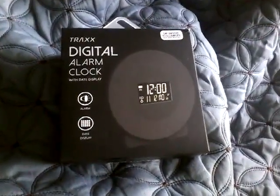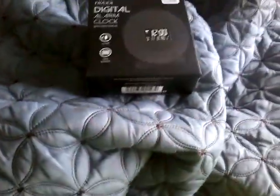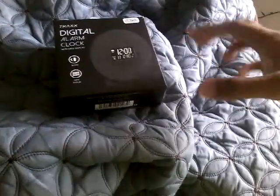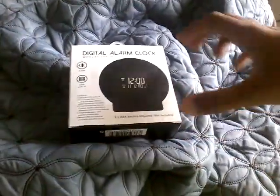Hello everybody, today I have an unboxing video of this Trax digital alarm clock. It features tap snooze to illuminate night mode when idle. It's a digital alarm clock with date display, running on AAA cells.